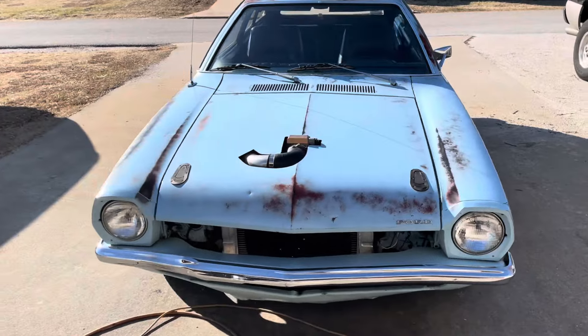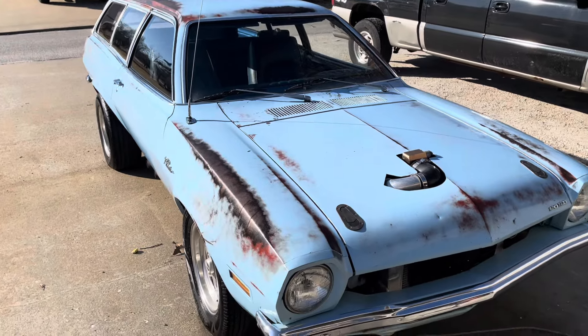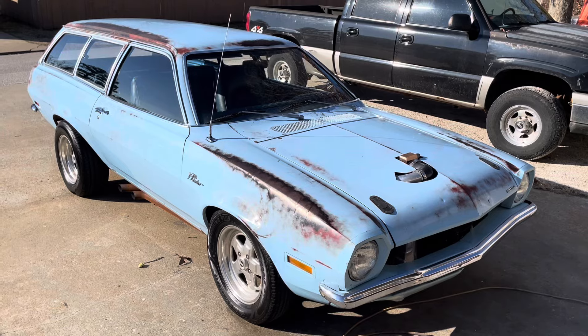Anyway, hope you enjoyed the video. Thank you for watching — hope you'll tune in next time, which will probably be a video on all the specifics of this little guy and what I want for it.